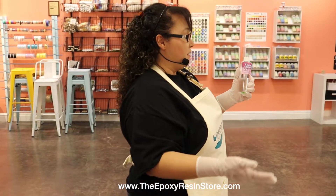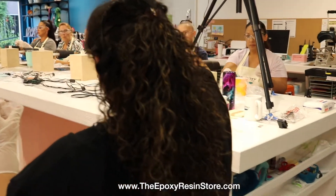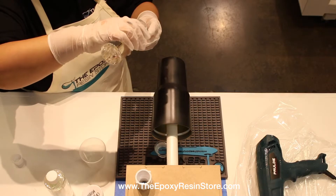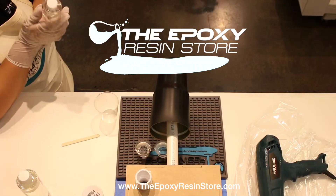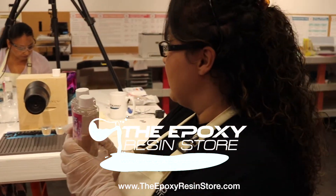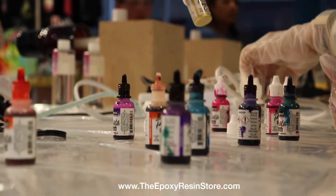If you guys brought a mask you're more than welcome to put it on. For Part A, you're going to fill it up to 20, and then with the other little cup, 20 of Part B. It's okay if at the end we have extra. This class is sponsored by the Epoxy Store — this is a new tumbler epoxy they just created and launched, and out of all the epoxy I've used, it's my favorite.